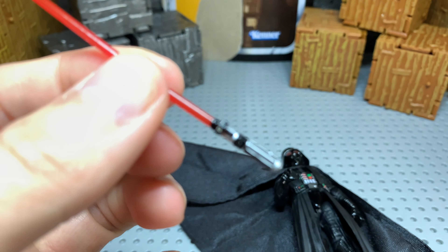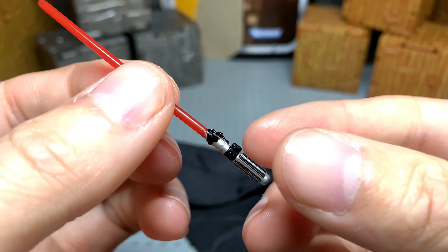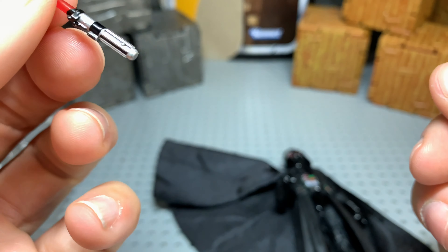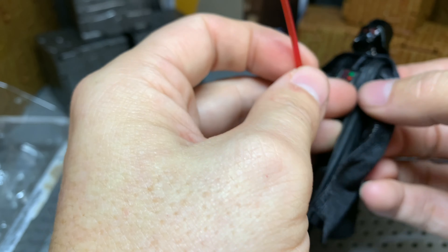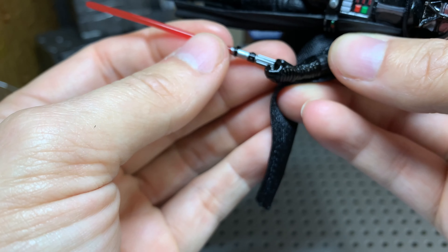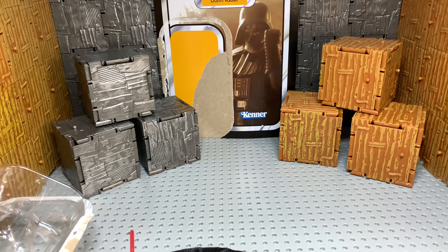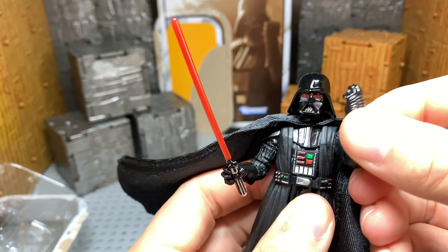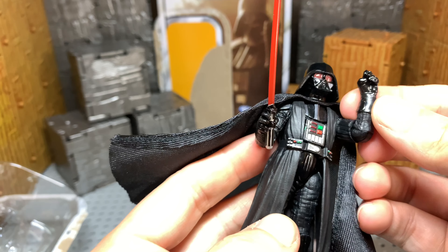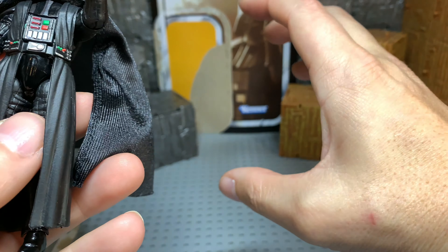It doesn't go in his other hand. He does have a grippy hand, but it doesn't fit in that hand — he does use this one. I wish they would have done the fist. As you can see on the packaging, he's got a fist. I don't know why they didn't incorporate that into the figure. It seems like they were trying to. I feel like maybe he's doing a force grab, but then you would have your hands out like that. I don't really know what they were going for when they made this figure.